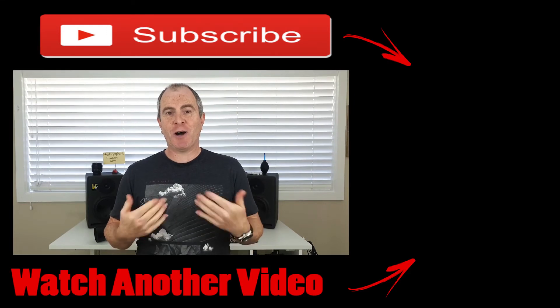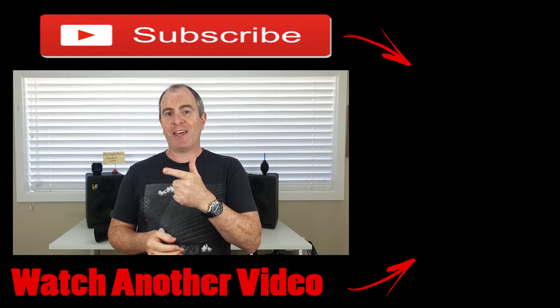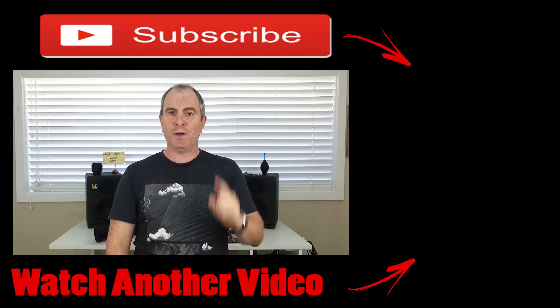Be sure before you leave today to check the links in the video description below — there are links to lens pen where you can learn more, find pricing info and purchase via those links if you want to. So until next time, I'm Barry Callister for photographersfreedom.com. Get out there, take some wicked shots and I'll see you soon.